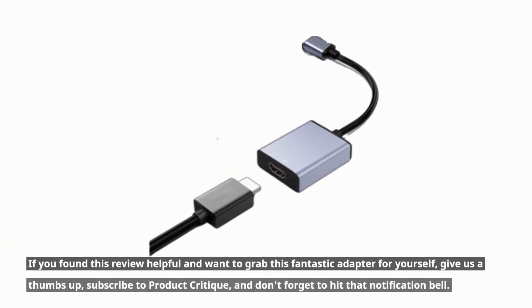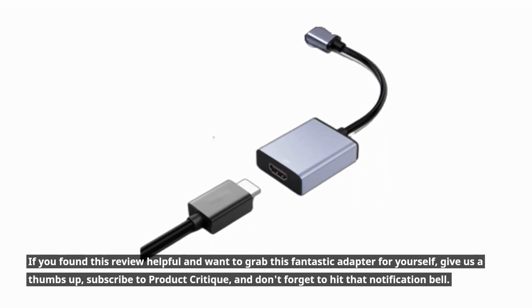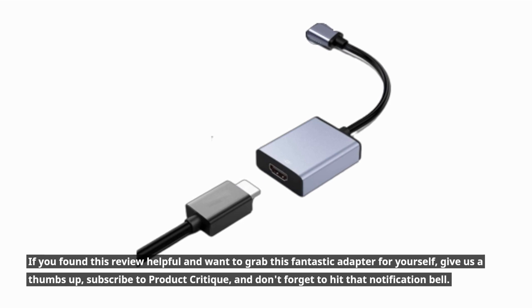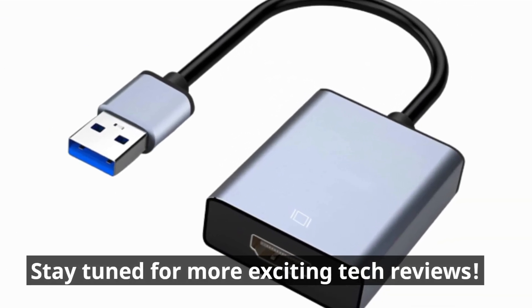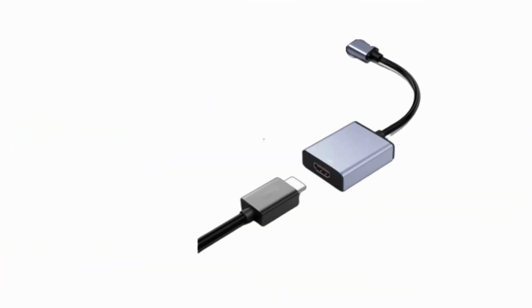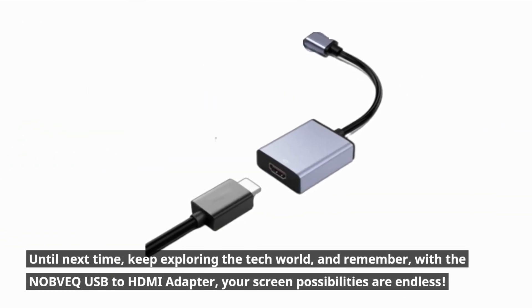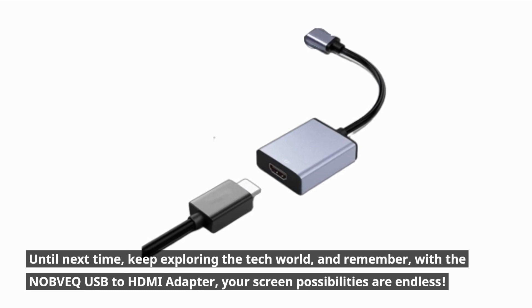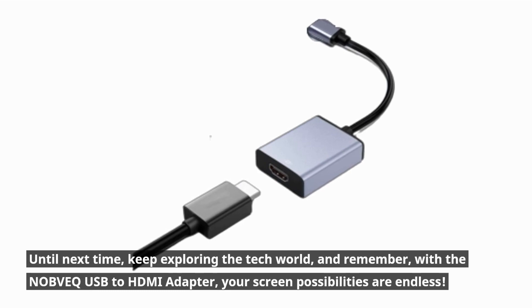If you found this review helpful and want to grab this fantastic adapter for yourself, give us a thumbs up, subscribe to Product Critique, and don't forget to hit that notification bell. Stay tuned for more exciting tech reviews. Until next time, keep exploring the tech world, and remember — with the NOBVEQ USB to HDMI adapter, your screen possibilities are endless.